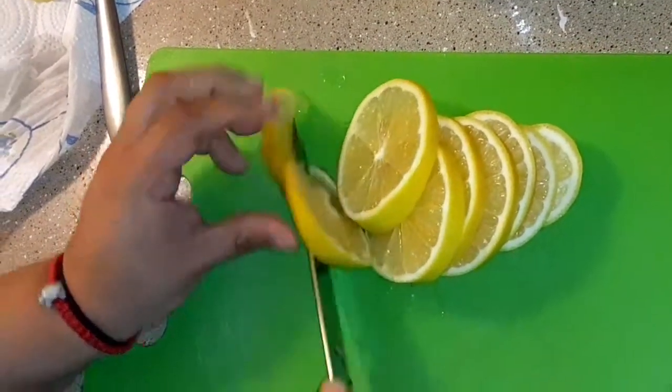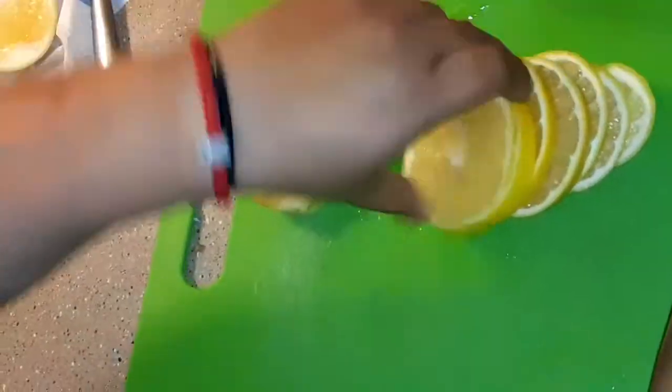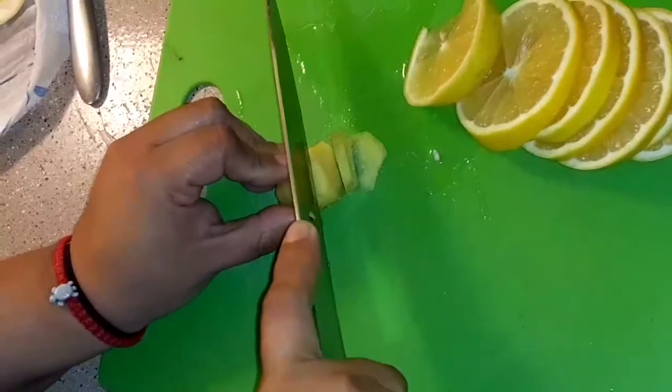Right now we're just cutting up the lemons as thinly as possible. I also have some ginger that I am also going to cut up thinly.